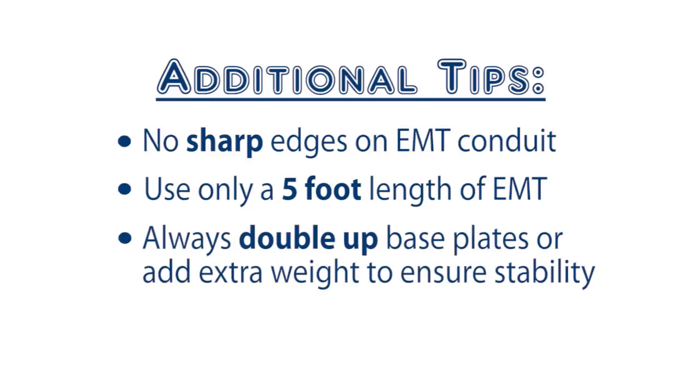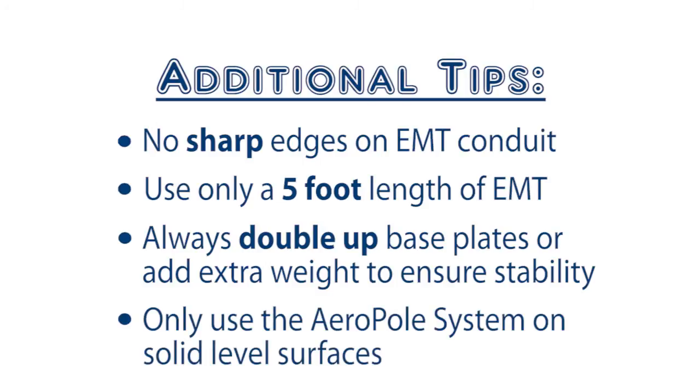Always double up the base plates or add extra weight to ensure a stable footing. Only use the aeropole system on solid level surfaces.